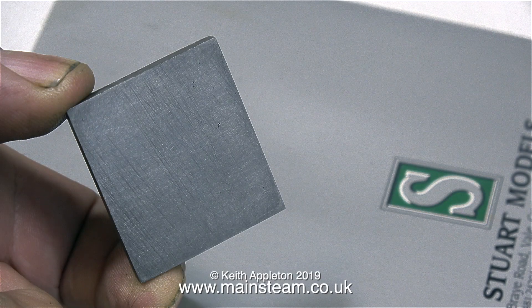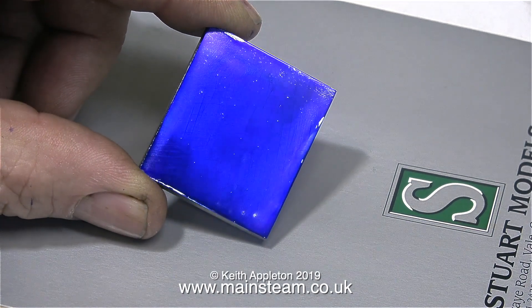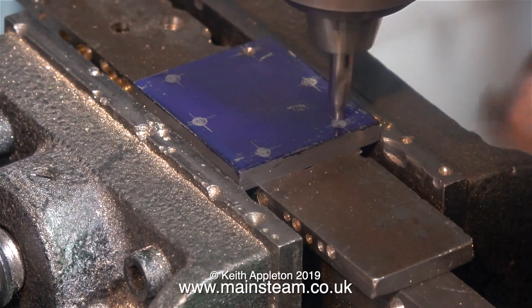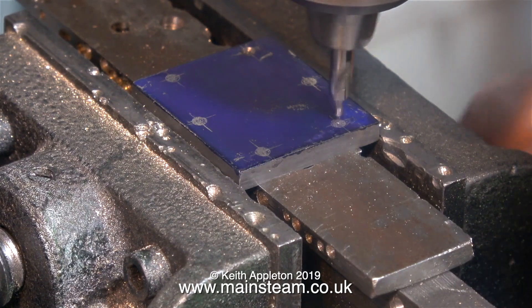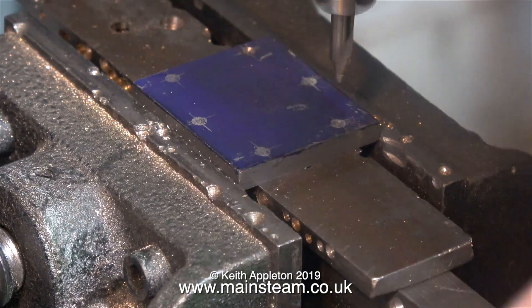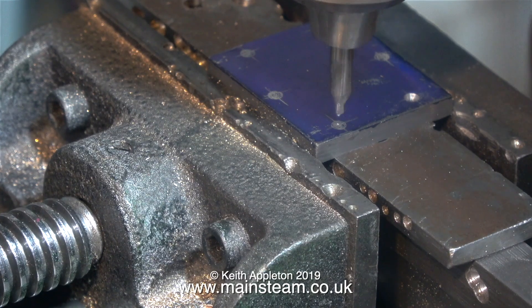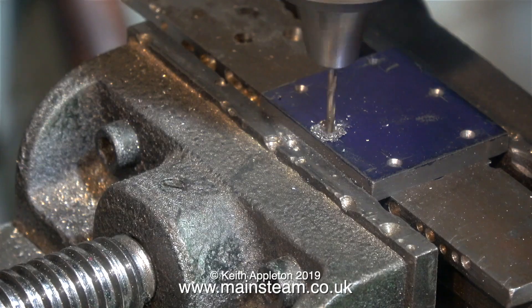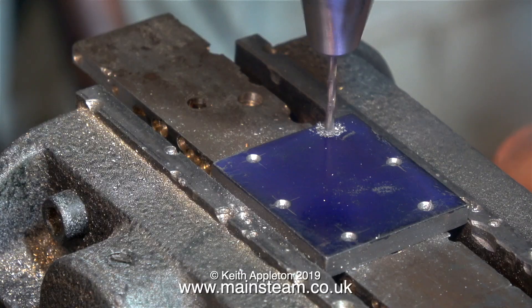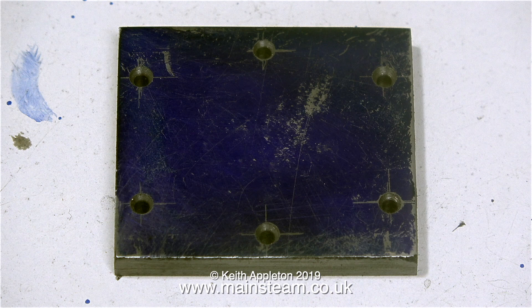Here is the steam chest cover, and here it is also after coating it in marking out blue. The next part of the job is to use a small centre drill to pilot the holes in the very centre of the marks that I've made on the steam chest. I've always used this cross vise on my drilling machine because I don't like holding pieces of metal in my hand, and it seems to be much more convenient than a normal machine vise because I don't have to keep moving it around. All of the drilling operations through the steam chest cover, the steam chest, and down into the cylinder block itself must be carried out using a tapping size drill for a 7BA stud.